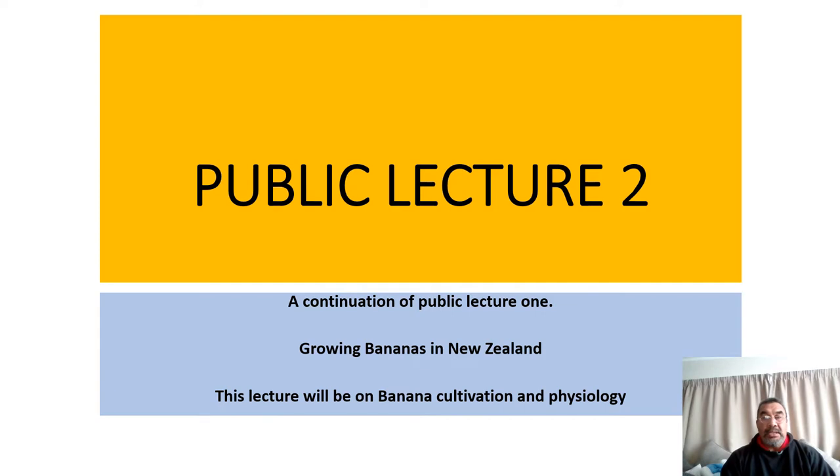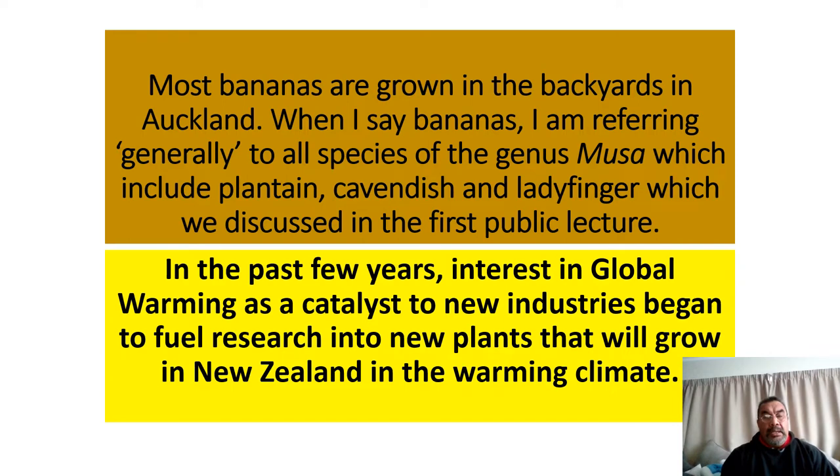Good afternoon and welcome to the second part of our public lecture on bananas in New Zealand. Growing bananas in New Zealand is the topic of the first and this lecture. We all know New Zealand is not a banana growing country, but because of global warming and the size of the industry, there's a lot of interest in doing research and development on growing bananas in New Zealand, and that is the catalyst behind this public lecture.